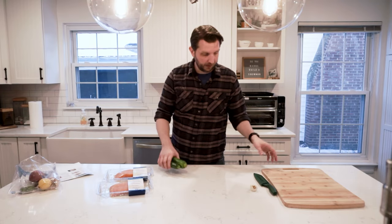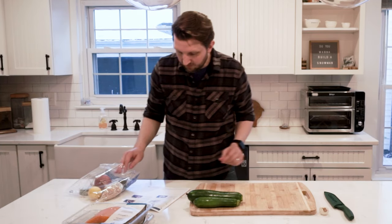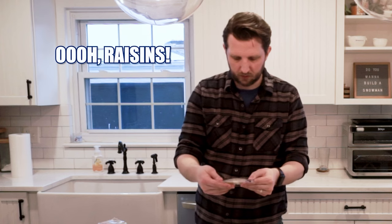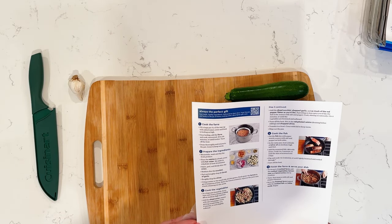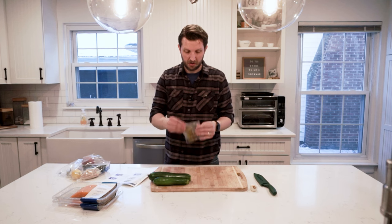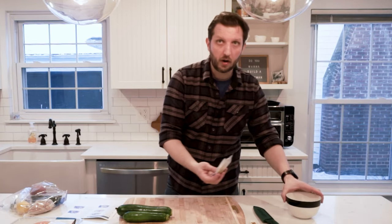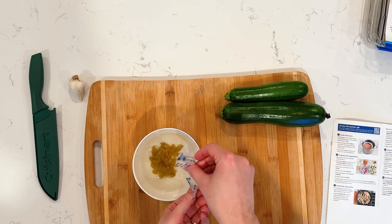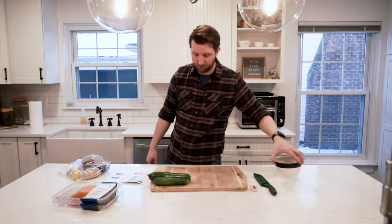We've got the water boiling and we're going to chop up some produce here. Place the raisins — I didn't know I had raisins. This is interesting. Place raisins in a bowl, cover with hot water, set aside to hydrate at least 10 minutes. Who knew you could rehydrate raisins? So I'm going to drop the raisins in the bowl here. We will set those aside for 10 minutes.